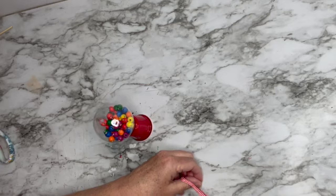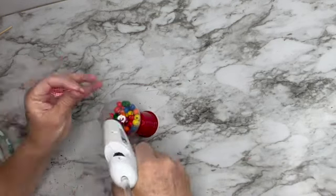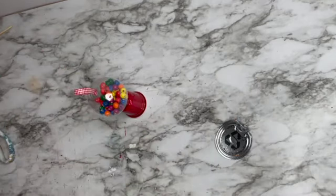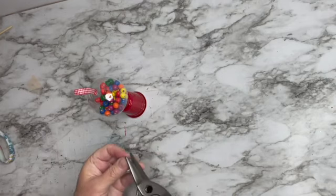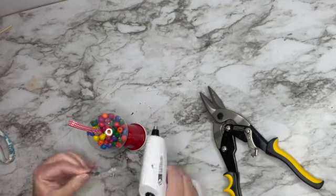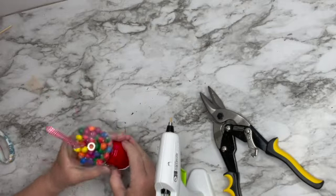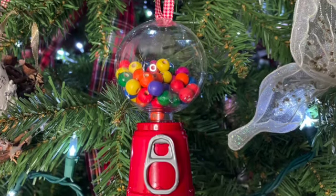I'm just going to hot glue the ribbon to the top. Then I need a little can opener tab — the lifty thing like on a soda or soup can. I got some tin snips, and I'm going to cut off all the rough edges, cut off the little flippy part, straighten it out, and hot glue it directly on the front of the red cup. It looks like the opening where the gumballs come out. It's so cute and easy — literally didn't even cost a dollar all told.